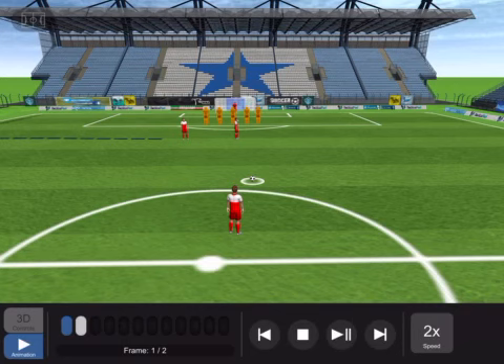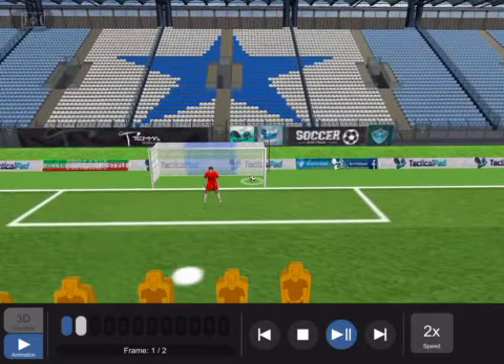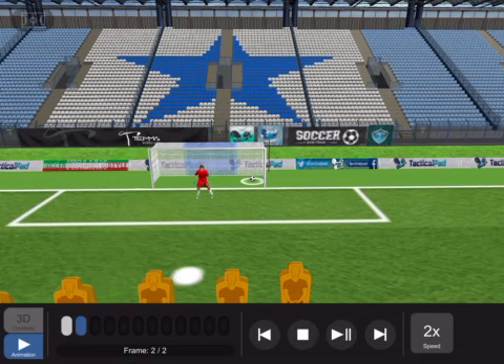First, breathe in and breathe out. You don't need to worry about the misses. Run with the ball and make the ball into the goal.